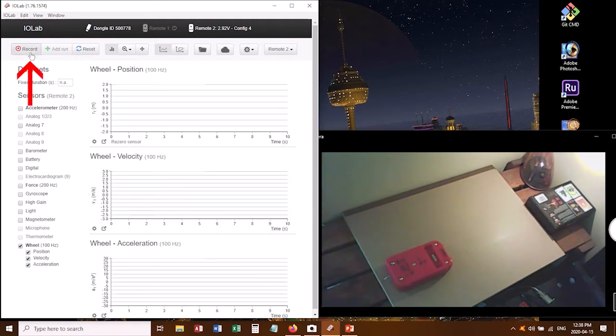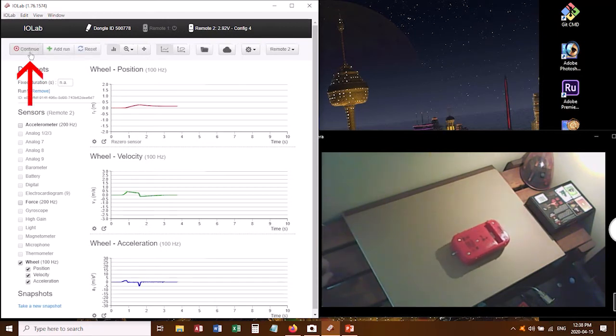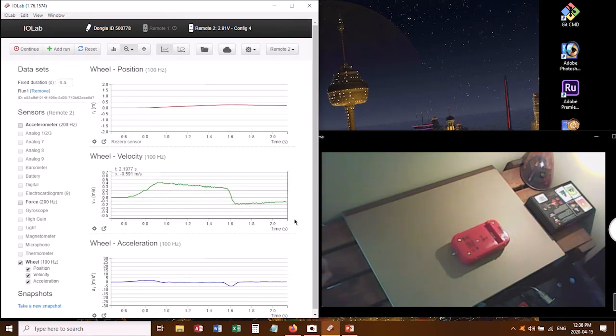I click the record button, then push the cart and let it roll freely, stop taking data, and then I want to zoom in on this information. At the top there's a little magnifying glass — you can click and drag to highlight just a small section of data you're interested in. It'll automatically resize the horizontal axis so it's the same for all three graphs, but I've only zoomed in on the vertical axis of the middle graph, so now I want to zoom in on the other two as well.